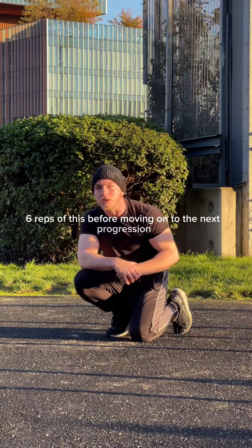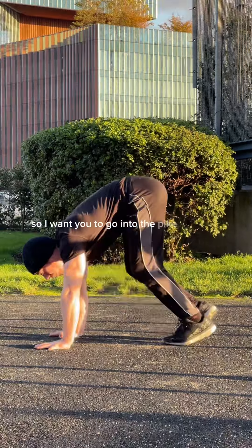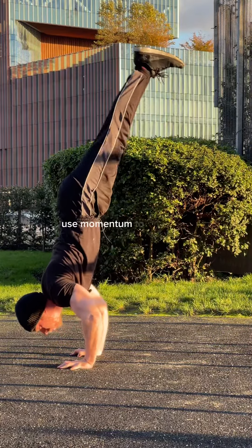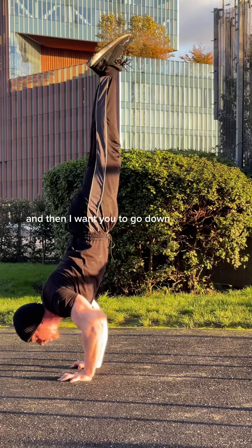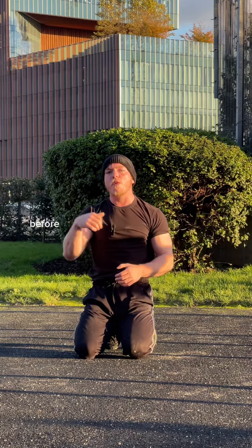The next progression is similar to the last one. Go into the pike push-up, go down slowly, lift your legs up, bend your knees, use momentum to shoot up, but this time control it and then go down as slow as you can to do a negative handstand push-up. Do three of these before moving on.